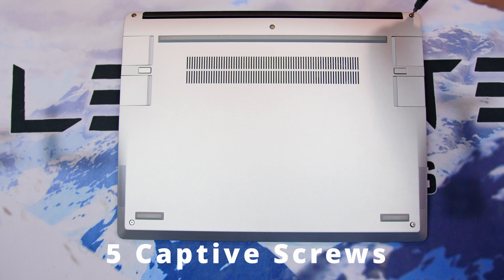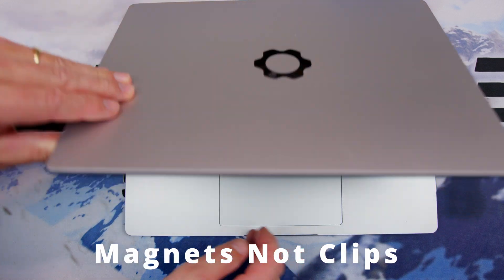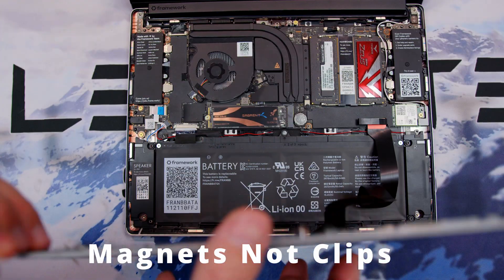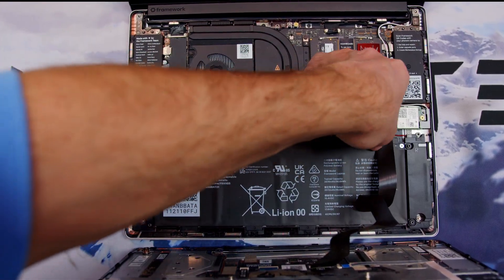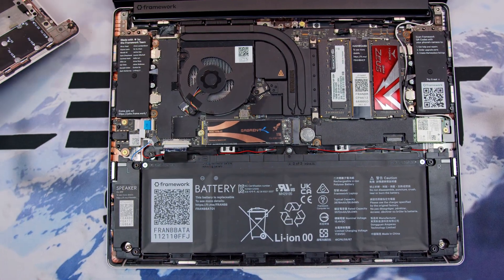Framework also demonstrates that you don't need clips, adhesives, or solder to build a solid, reliable laptop. Maybe companies like HP should stop spending millions of dollars a year fighting against consumer rights and put that money into components that aren't going to fail within three years and are easily serviced if they do. That's just my hot take — let me know how you feel in the comments. Be sure to hit that like and maybe consider subscribing. I hope to see you in the next one. Until then, stay safe.